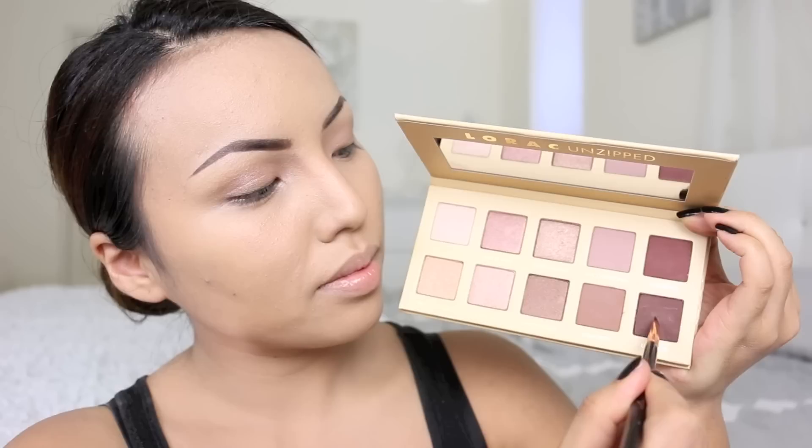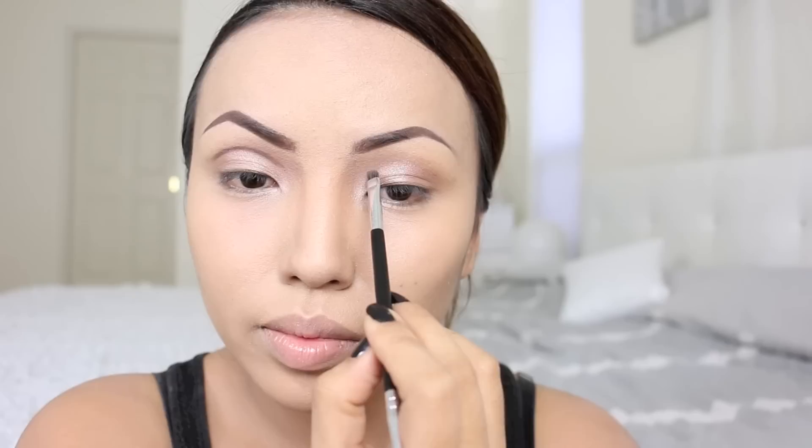After that I'm taking the darkest eyeshadow from this palette. As you can see she has really big eyelids and mine are super small, so I'm going to take my angle brush and start carving out a new eyelid shape. If you guys already have big eyelids, all you need to do is apply a little bit of brown eyeshadow on your crease.